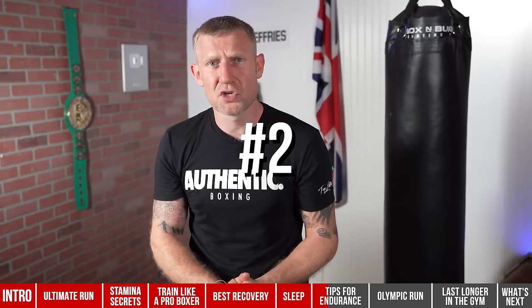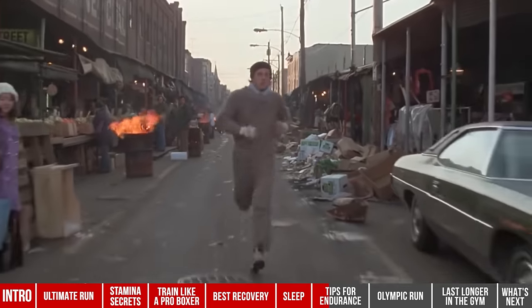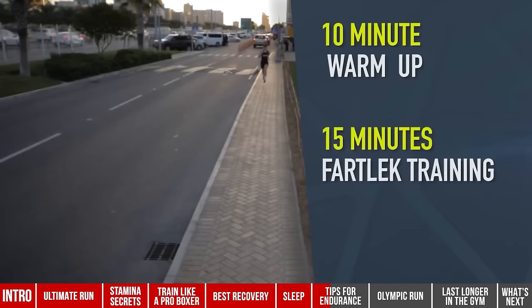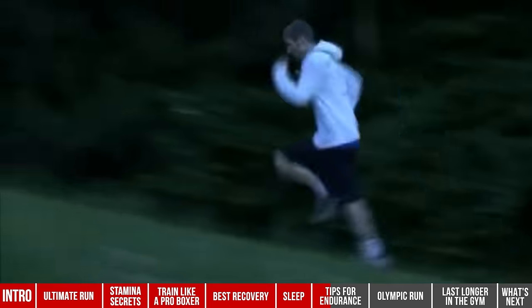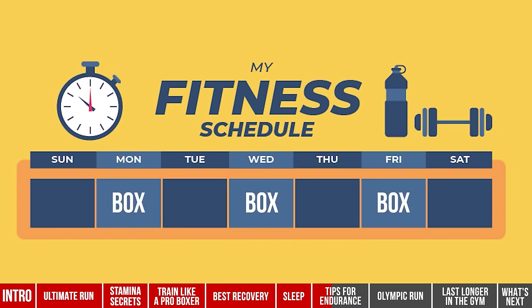Number two is running — good old road work. If you've seen the Rocky movies, you'll see Rocky getting up doing his runs — and there's a reason for that, because that is what boxers do to increase their stamina and cardio. There are different types of runs: long-distance runs, fartlek runs, sprints, hill sprints, steps. I'd encourage you to mix it up alongside your boxing. If you're boxing three times a week, try to get two or three runs in as well.